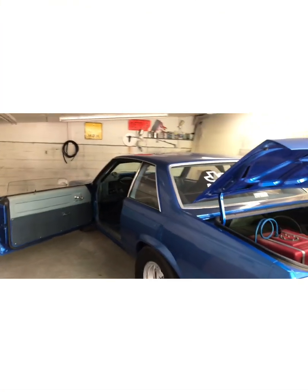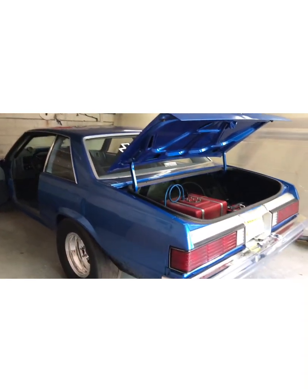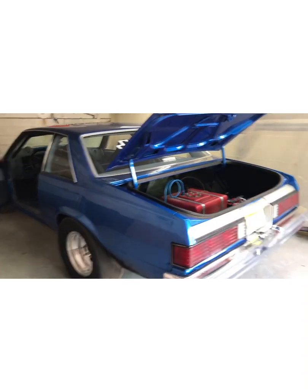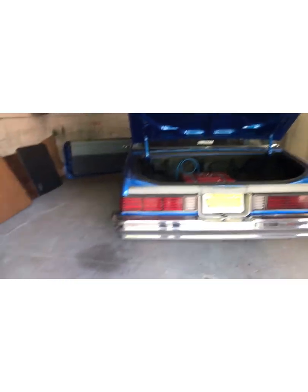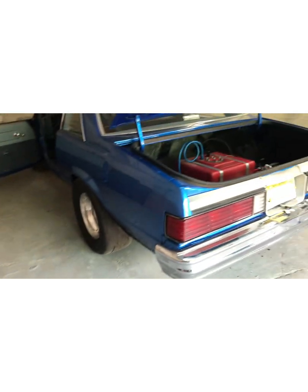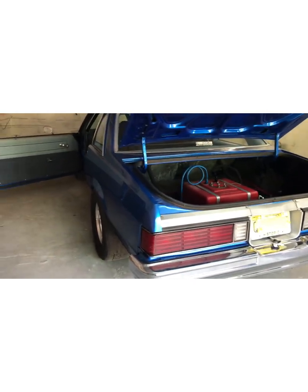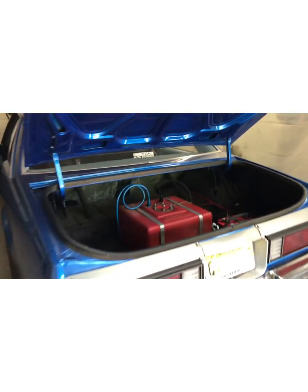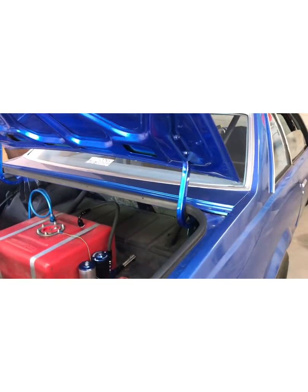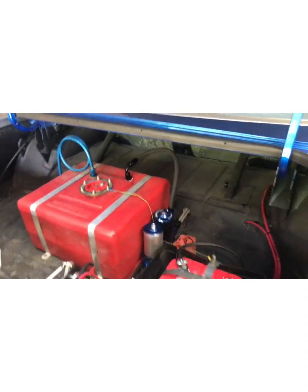This is a quick video on how to install one of these Moroso cutoff switches that are NHRA legal and safe for everybody's car. I'll post the part number and leave a couple pictures of the different things — the part number, the instructions, and the wiring. This one's Freddy's car. We had put a regular switch in it and he decided he wanted the other switch, which I highly recommend.